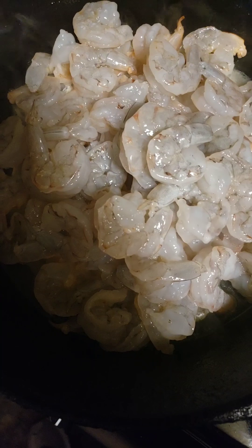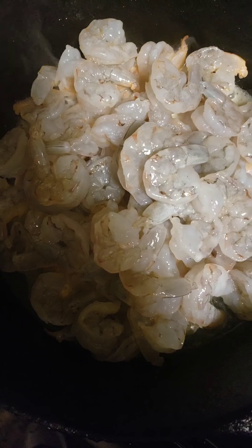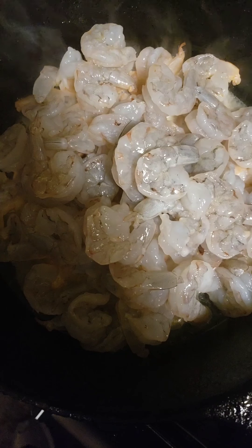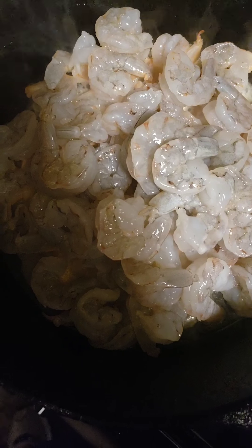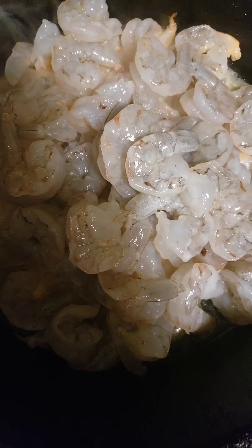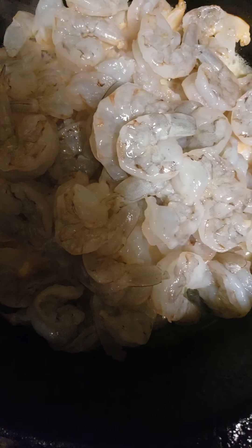I have my good cast iron pan here. What I've done is I've placed some medium sized shrimp in the pan with a little bit of olive oil. I have my niece here that's going to be helping me out. So she's going to go ahead and add some red onions to that for us.